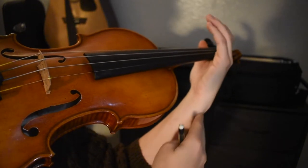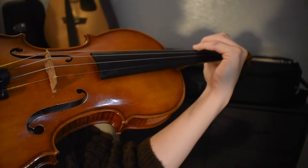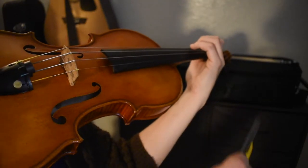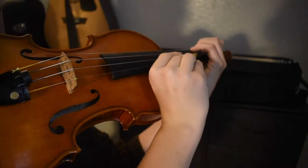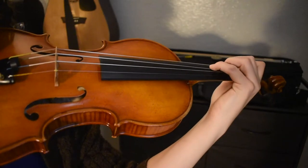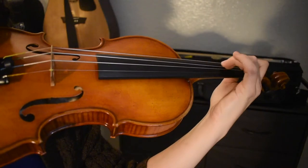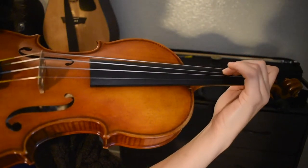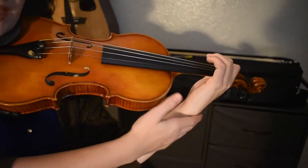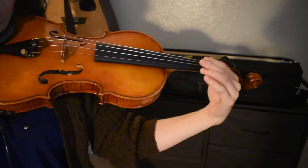You shouldn't feel any pain in your wrist. If you do, your hand is overextended above the fingerboard. You should have your fingers curved enough where you should be able to just slide a pencil through. The tips of your fingers, not the pads, then rest on the strings with enough pressure to close any space in between the string and the fingerboard. Your wrist shouldn't be overly bent in any specific direction, not towards the instrument or towards the scroll.